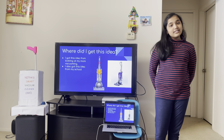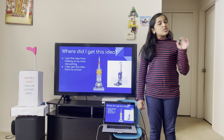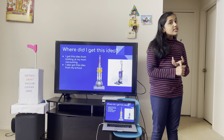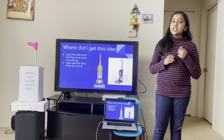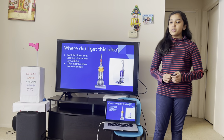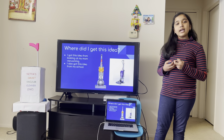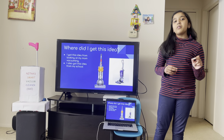Where did I get this idea? I got this idea by looking at my mom. She was vacuuming and a small object went into the vacuum. The vacuum started acting very weird, making weird noises and generating a weird smell. I also saw some strings and cables getting tangled inside the vacuum. I also watched how she struggled to get all of the things out. So, I wanted to design a vacuum cleaner that does not suck in these small objects.